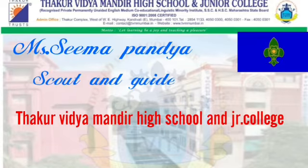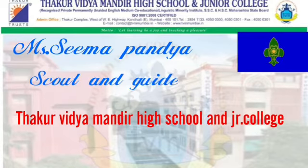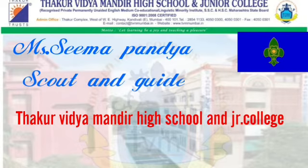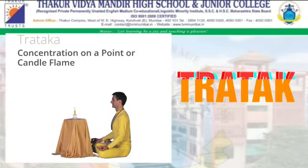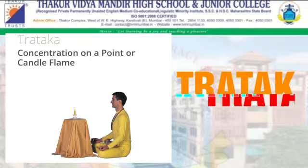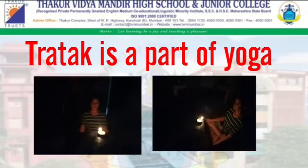Hello students, I am Mrs. Sima Pandya, scout and guide teacher from Thakur Vidyamandir High School and Junior College. Today's topic is Tratak. Tratak is a concentration on a point or candle flame. Tratak is a part of meditation in yoga.